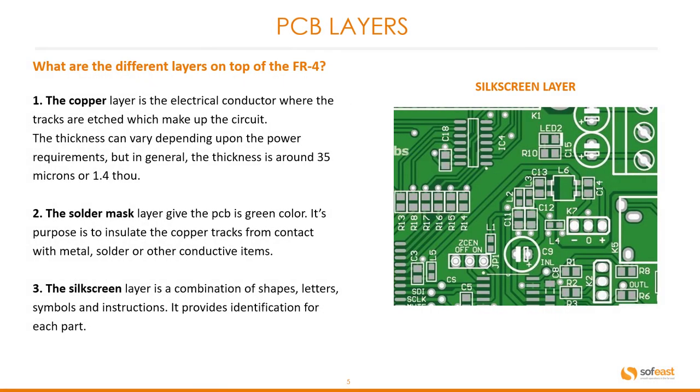So what are the different layers on top of the FR4? First we have the copper layer, which is the electrical conductor where the tracks are etched which make up the circuit. The thickness can vary depending on the power requirements, but in general the thickness is around 35 microns, or equivalent to 1.4 thou.